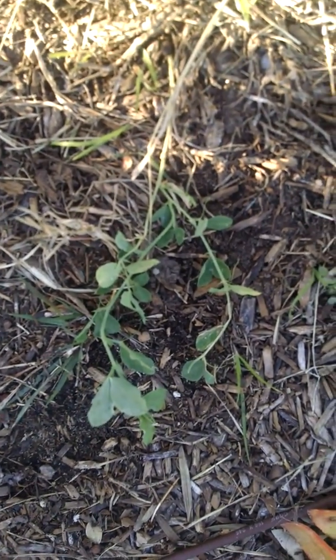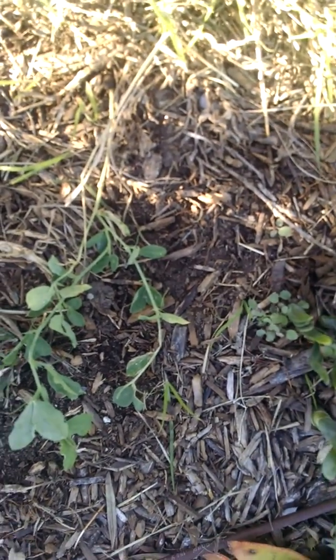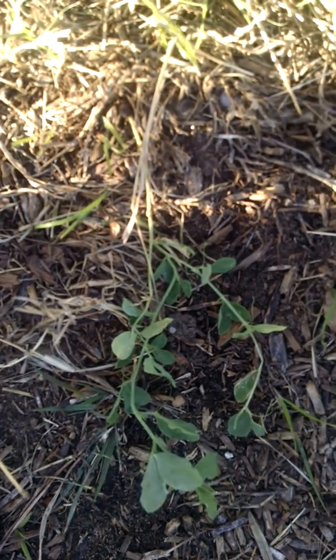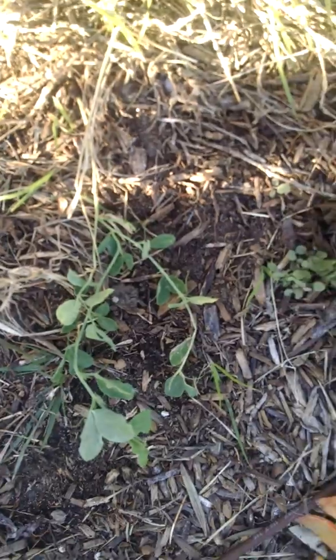I'm gonna move these guys into a little bit shadier location and I'm gonna have sweet peas this winter and early spring — it's gonna look really good. But this is what it is to have it look shaggy in the summer, but you get some volunteers.